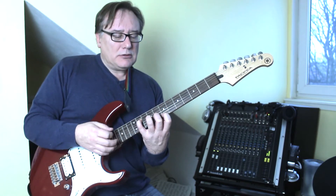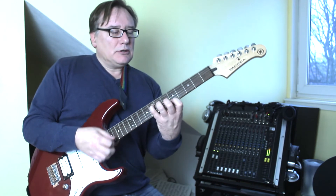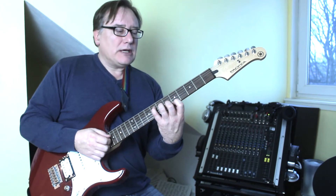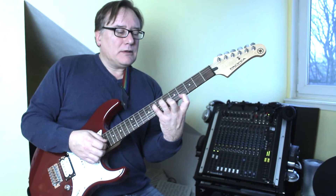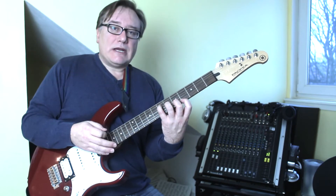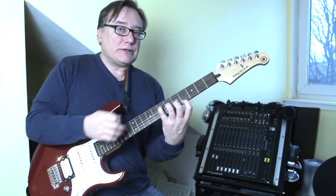Then we do the whole thing again, trying to keep the strings ringing at all times. Play this quite slowly — some people start rushing, try and avoid that temptation. Play nice and gently and slowly, letting all the notes ring through. As you go further down the neck it actually gets harder, because the spaces between the fret wires get wider.